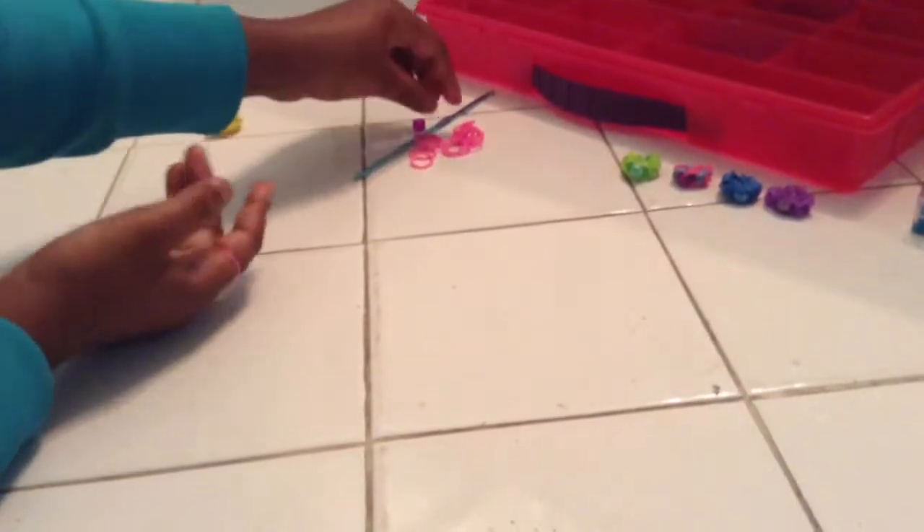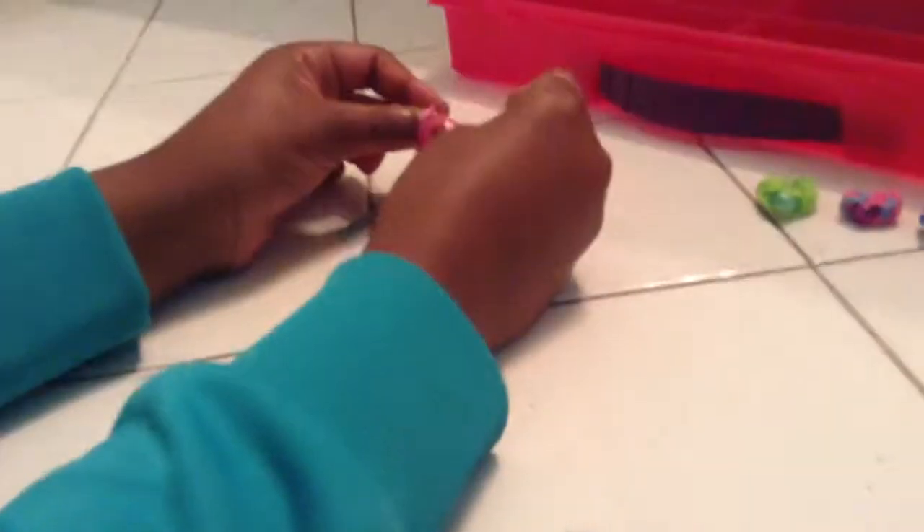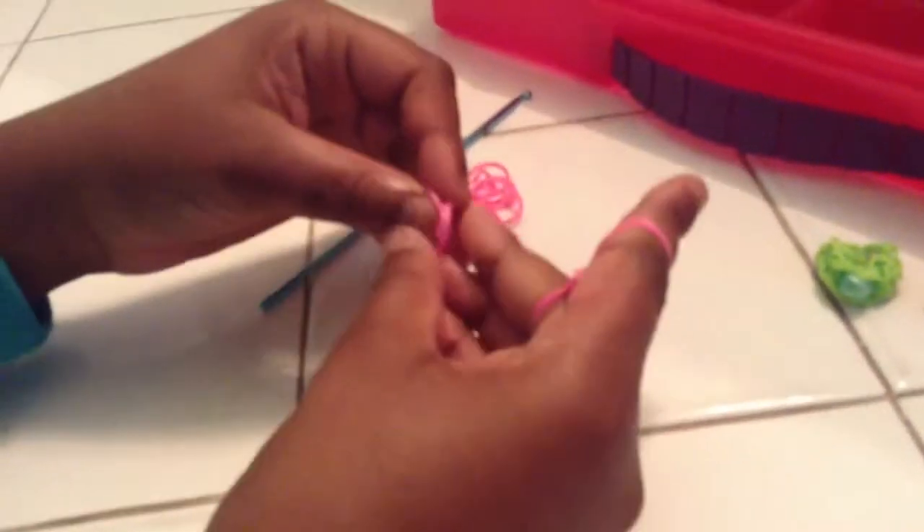So now let's get started. I already started off, so just make an eight with your rubber bands and then take two rubber bands, put them on your fingers, and then bring up the bottom ones. Then grab two more, put it on, and bring up the bottom again. Then grab two again, put that on, bring up the bottom.